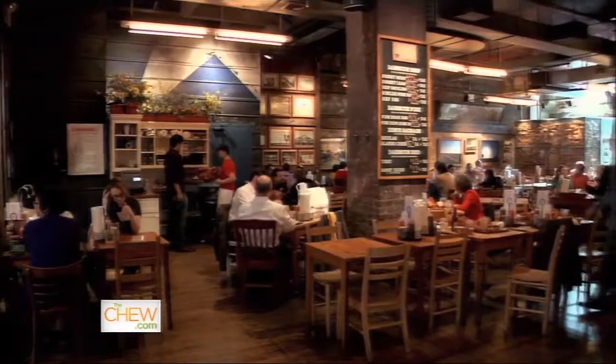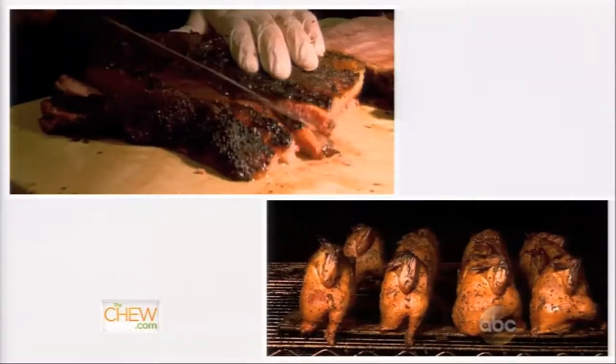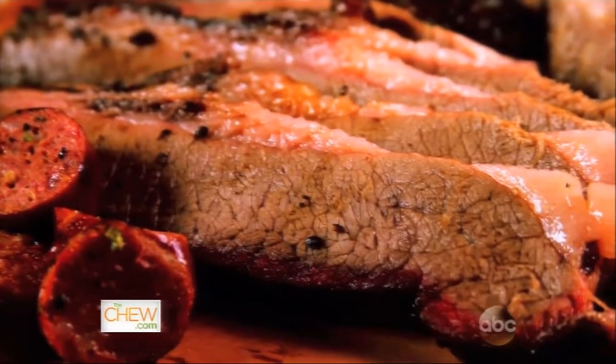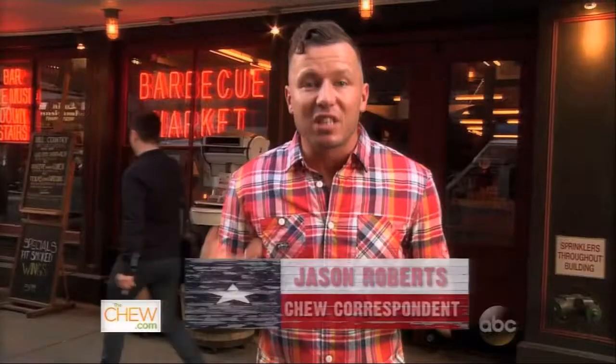Hill Country Barbecue Market is known for doing authentic Texas slow-cooking in the Big Apple. But in addition to the classic brisket, ribs, and sausage, there's something on the menu that rules the barbecue roost.